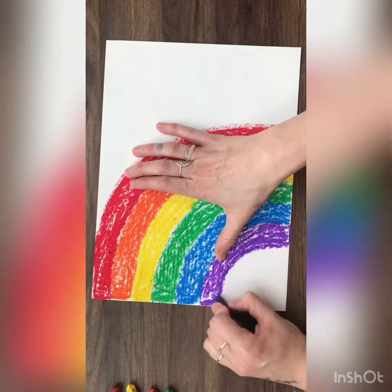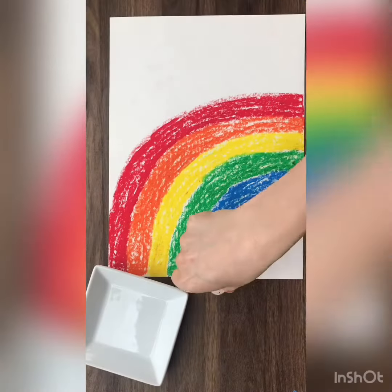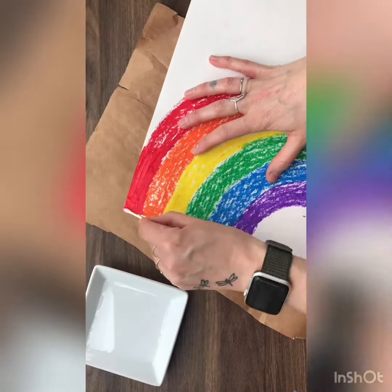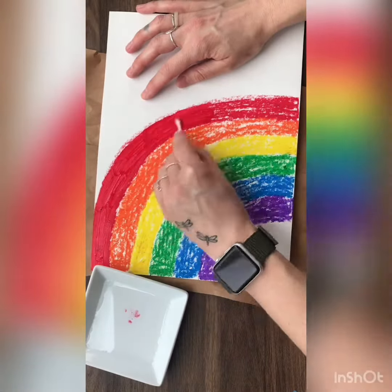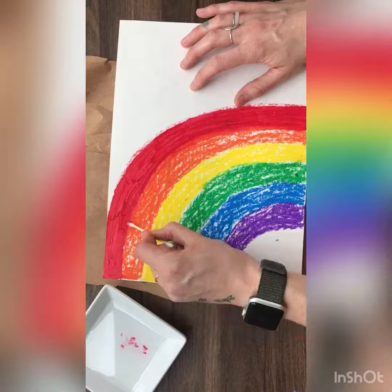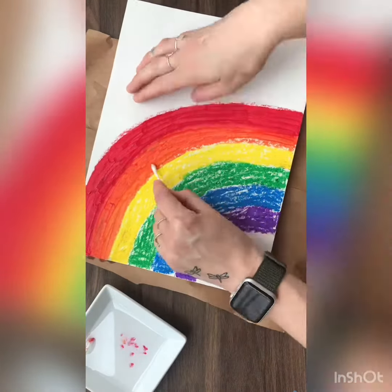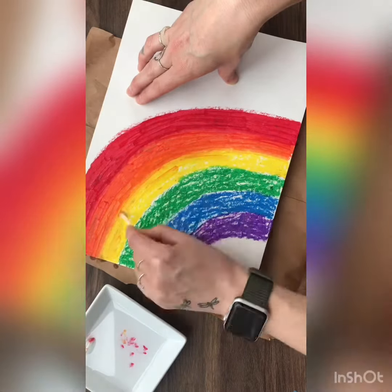Once you're done with the coloring part, then we're ready to start blending. I'm going to be using baby oil to blend these oil pastels together. This part gets a little bit messy, so I'm going to put a brown paper bag underneath. I'm using a q-tip to dip inside the baby oil, and then I rub it on top of my oil pastels. You'll see when you do this, the baby oil sort of turns the oil pastels into oil paint, and then it can be easily blended with a color that's right next to it. I'm going to continue along using this baby oil to blend all of the colors in my rainbow.